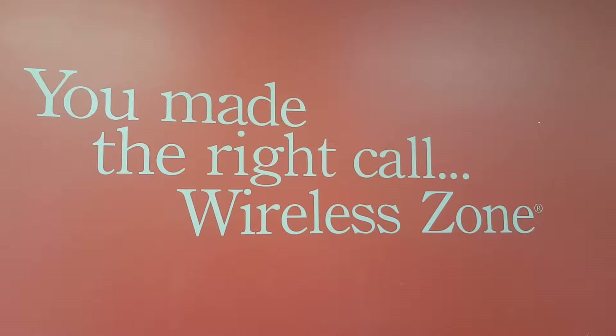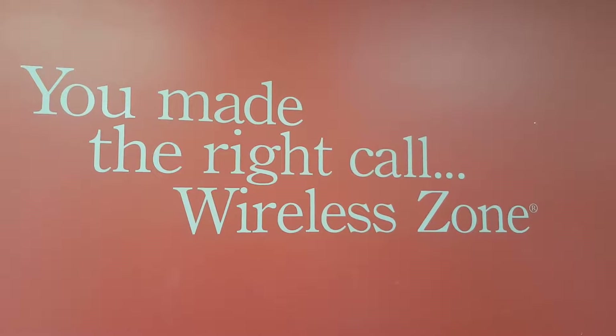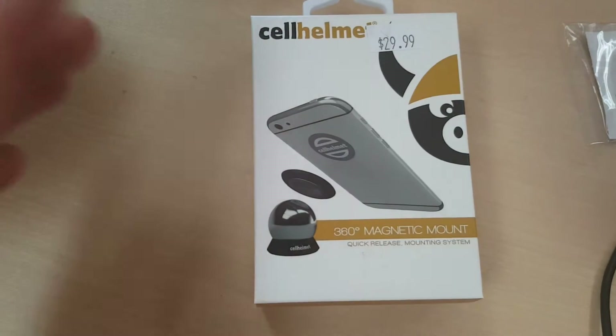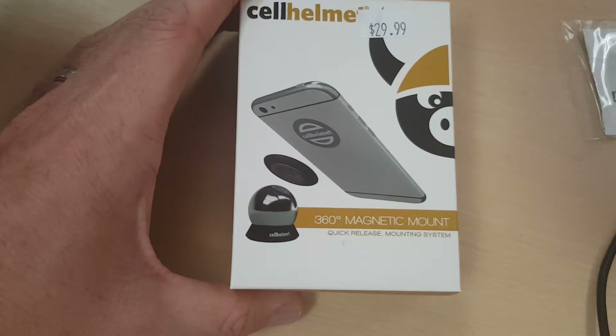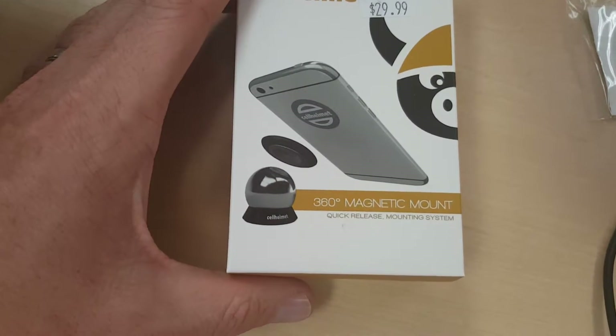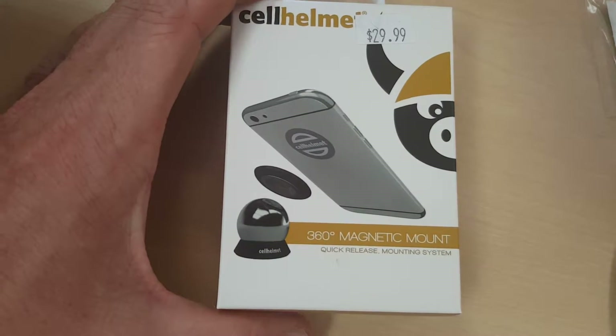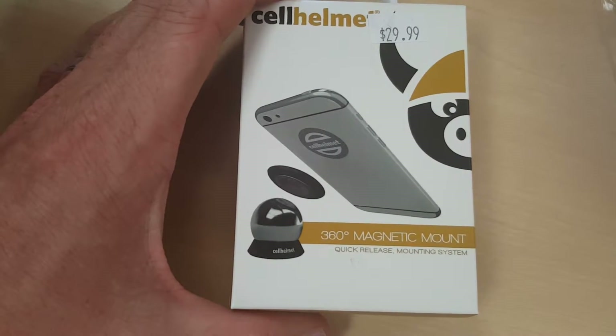Hey everyone, this is Shawn from the Wireless Zone of Herndon and South Riding. I just want to introduce you to a new product. This product is by Cell Helmet — it's the 360 degree magnet mount. There is a competitor that has something similar, definitely at a higher price, so this is really nice. We want to show you how this magnet mount works.